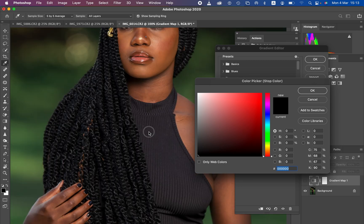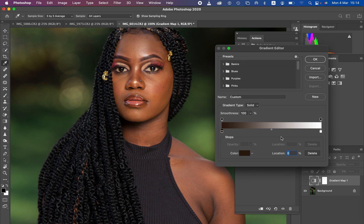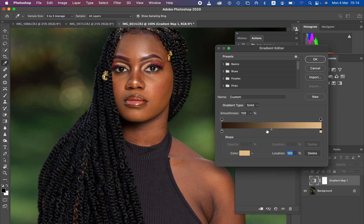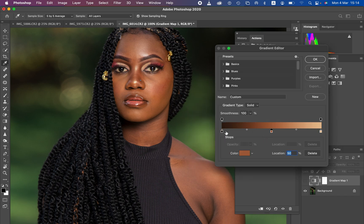Zoom into the image you want to copy the color from — I'll use the face as a reference point since she was wearing makeup. Click on the darkest point of the skin and hit OK. Then click on the brightest point of the skin to sample that color. Add a midpoint by clicking in the middle of the gradient, set its location to 50, then click on the mid-tones of the skin as the mid color. Hit OK — you now have colors mapped from darkest to mid-tones to brightest.